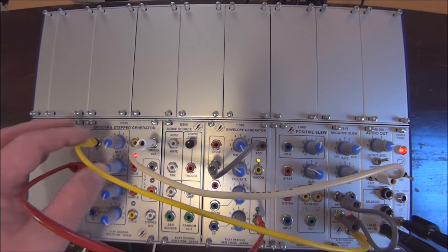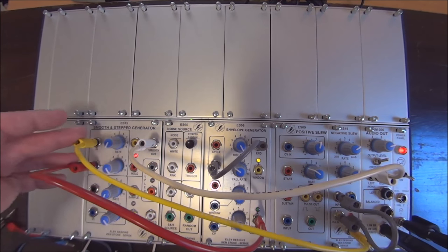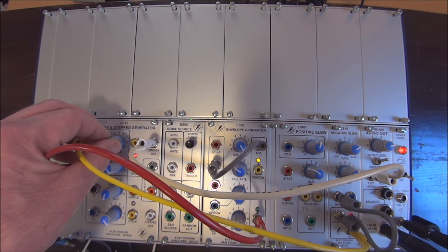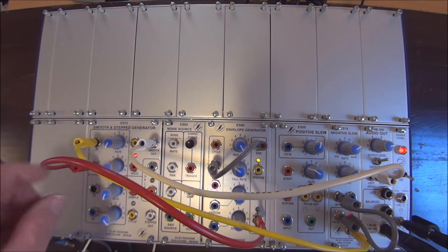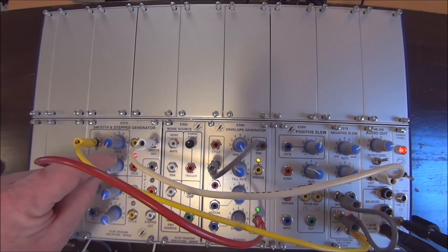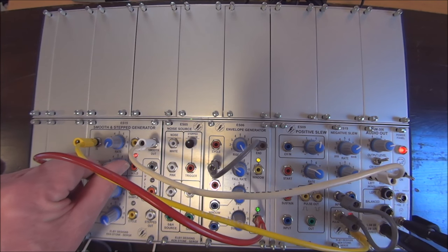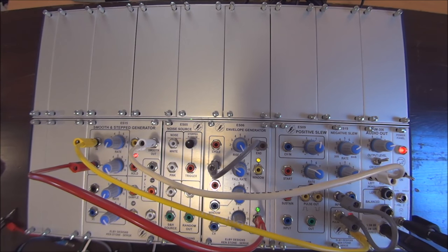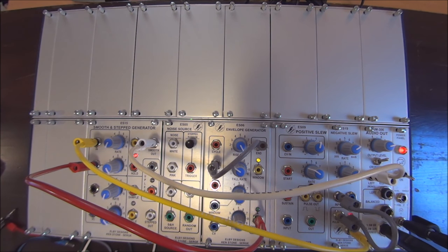As we back off on the rate of the slew on the smooth side of the Smooth and Step Generator, we start to limit, gate, and filter the sound being fed through. In a similar way, if we back off on the control voltage, we're going to affect that as well. So you get both a simple gate and a simple filtering effect similar to a low pass filter from a dedicated filter.